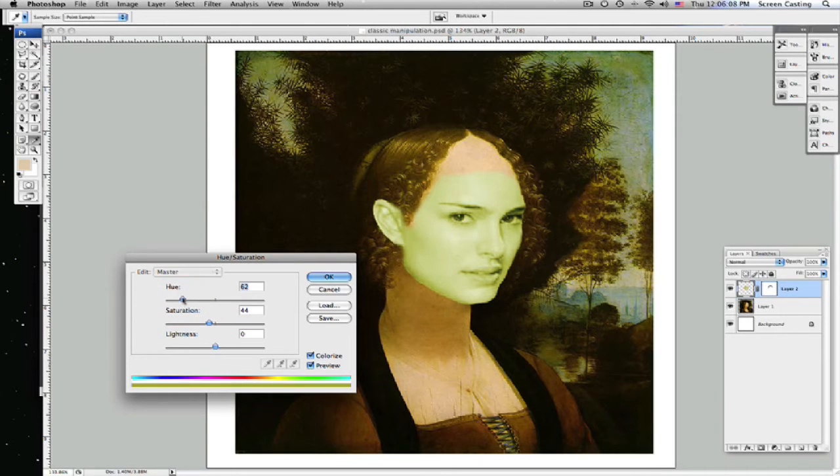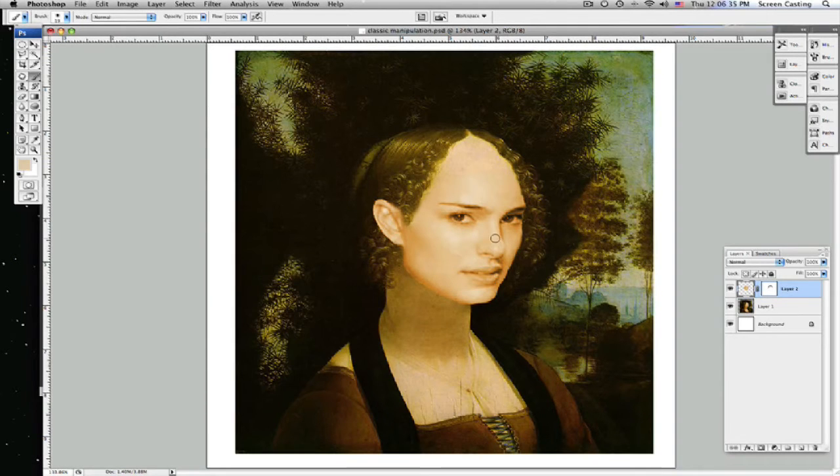Something around in here seems to be close to the right color. Let's bring the saturation up a bit. That's real close right there. We're going to keep it with this right here.